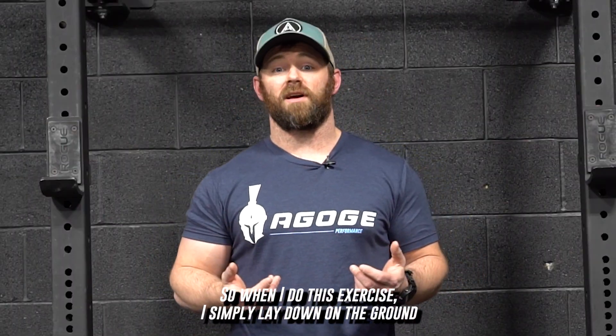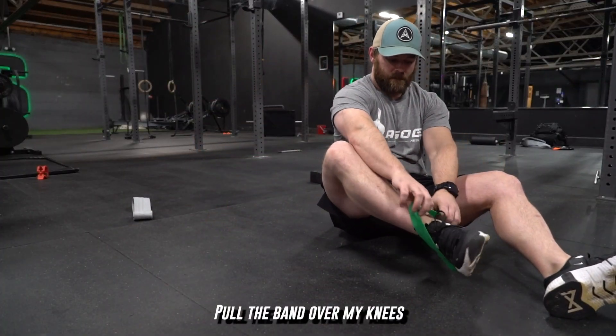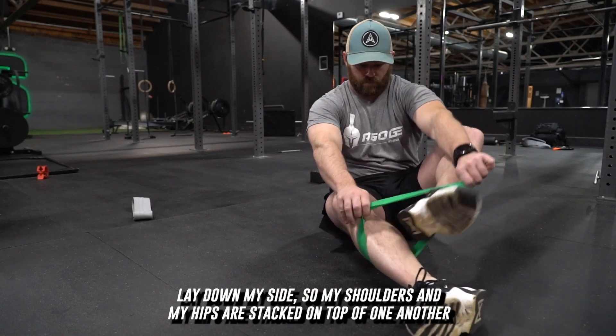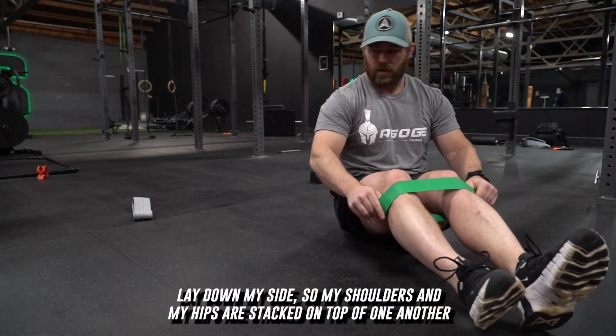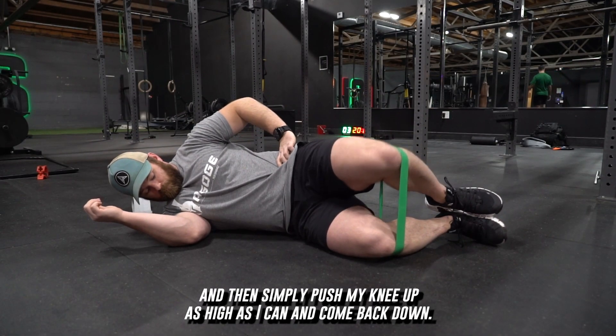So when I do this exercise, I simply lay down on the ground, hold the band over my knees, lay down on my side so my shoulders and my hips are stacked on top of one another, and then simply push my knee up as high as I can and come back down.